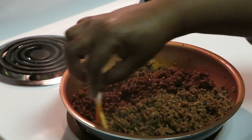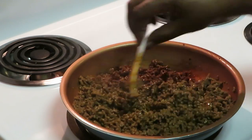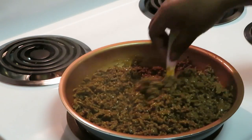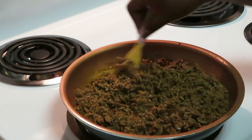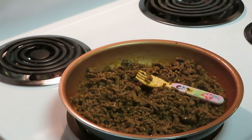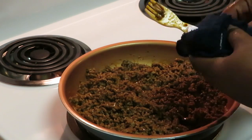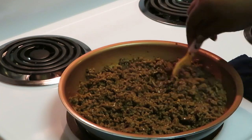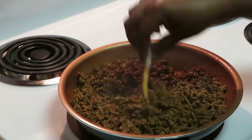Who hasn't had tacos? Taco Tuesdays — but it doesn't have to be Tuesday. We have tacos whenever we want, through the week, on the weekend, it doesn't matter. I love homemade tacos. I'd rather have homemade than Taco Bell or restaurant tacos, because I can season it the way I want. I control the seasoning and the salt. And I know it's real beef because I bought it from the store.